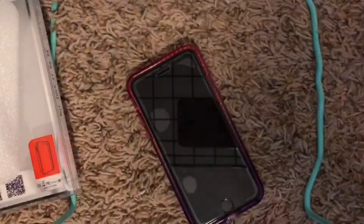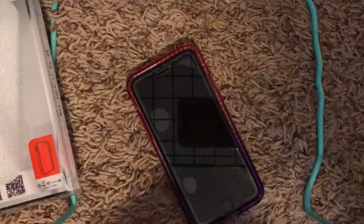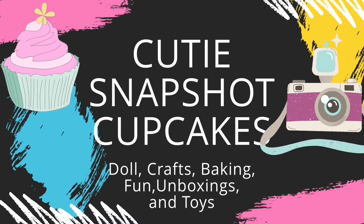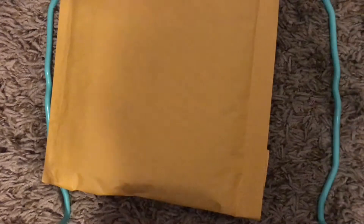Oh yeah, and if you guys are wondering, I did this thing for it. Look. In today's video, I'm going to be doing an opening video, and so this package has my phone case in it, so let's get started.